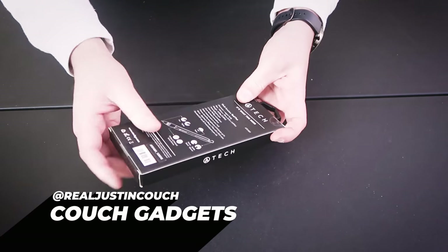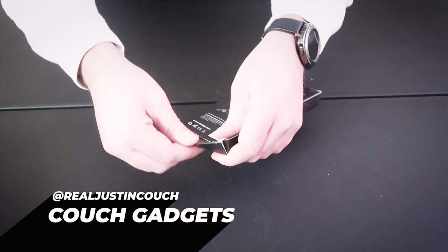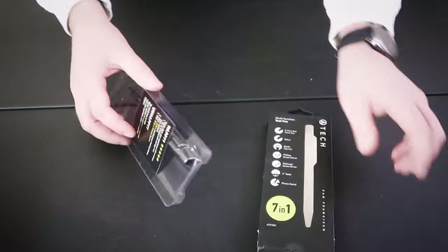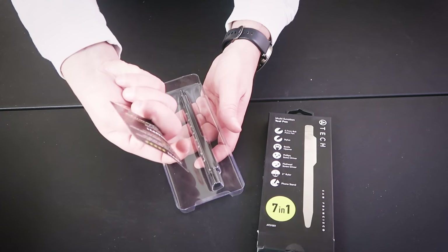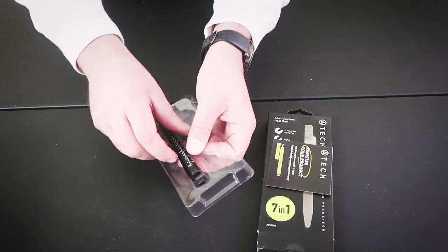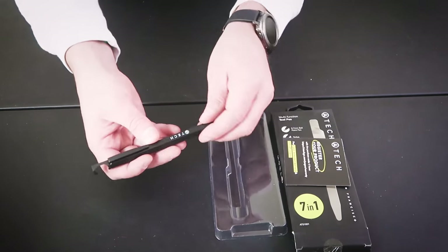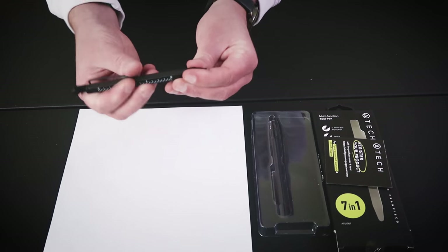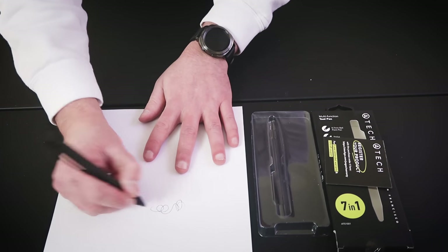Alright, here we go - we've got the Atec pen gadget. Let's open it up from the bottom. Looks like that's all that's inside, just a card to register your product for warranty - we'll pass on that. This thing does look pretty cool, it looks like a normal pen. Let's see if this pen actually works - yes it does.